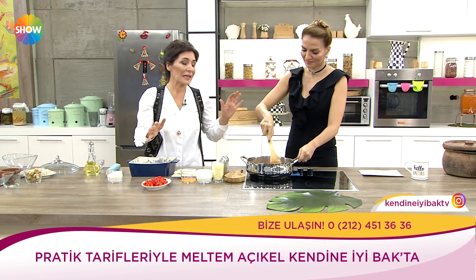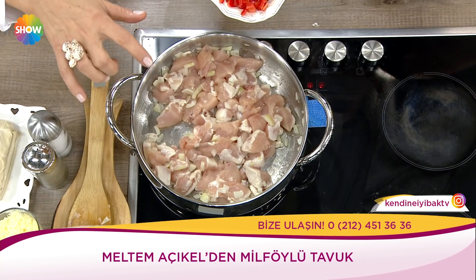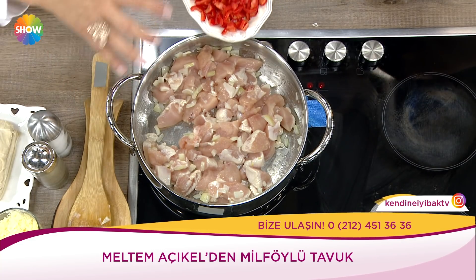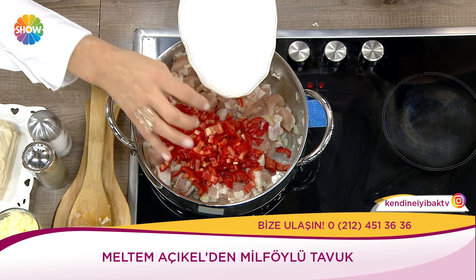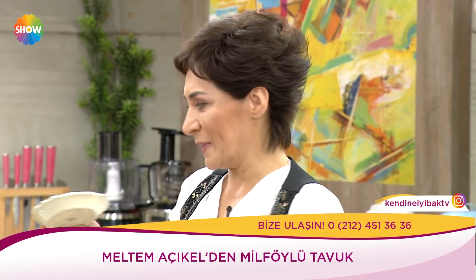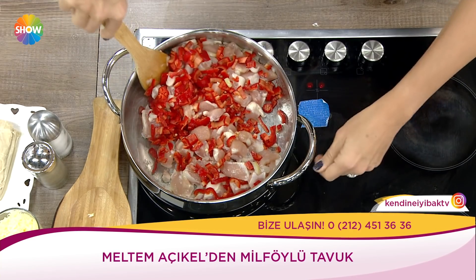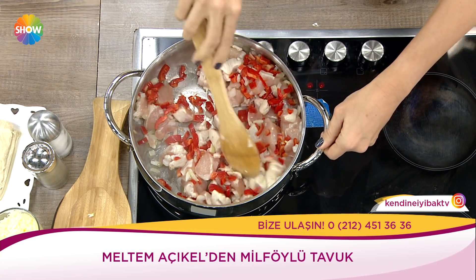Patatesleri fırın kabımın alt kısmına yaydım. Patates koymayacağım derseniz karnabaharla da çok güzel oluyor. Soğanlarımızı koyduk, tavuklarımızı üzerine attık, biberlerimizi de üzerine attık. Lezzeti yakalamanın en önemli noktalarından biri baharatı doğru yerde, doğru zamanda, doğru şekilde kullanmak.